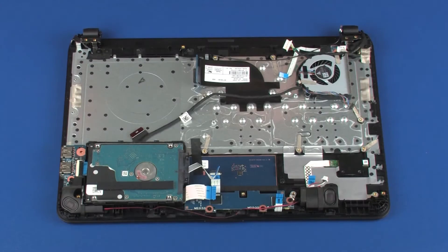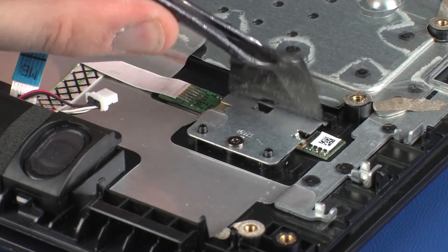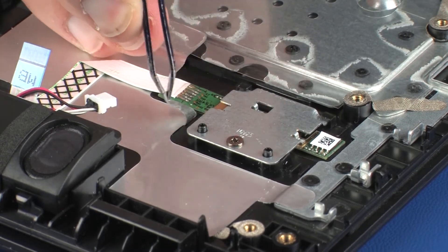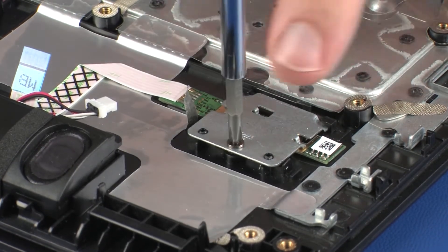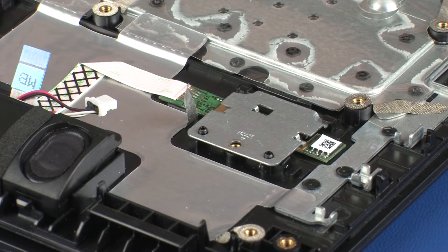Removal. Remove the mylar that covers the fingerprint reader bracket. Peel back the metallic tape that secures the fingerprint reader bracket to the top cover. Remove the thin 2.5 mm P1 Phillips-head screw that secures the fingerprint reader bracket to the top cover.